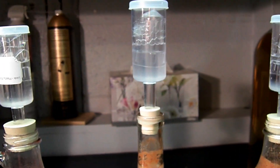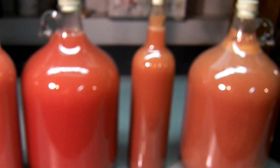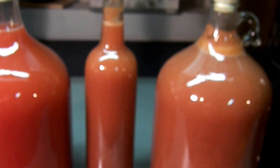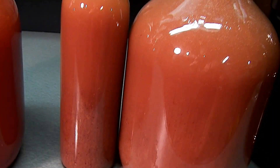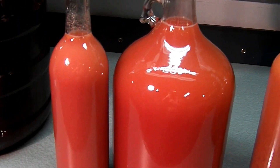They're still pretty laden with carbon dioxide — they're still bubbling pretty good. I'll let this go for a week or so until the fermentation stops pretty much. Then when this settles down, I'll combine these two into another secondary, and the same thing with that one.